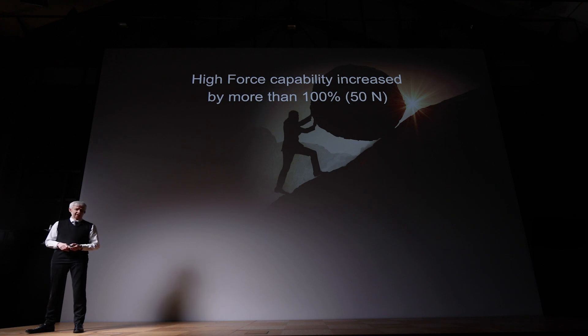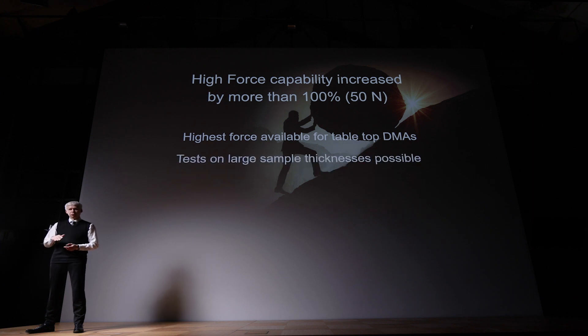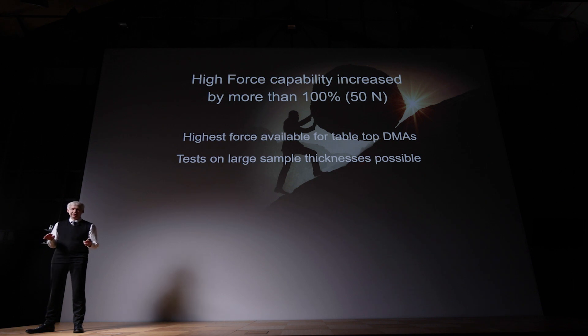We improved the high force capability by more than 100%, up to 50 Newton. 50 Newton is the highest force currently available for conventional tabletop DMAs. Why is this important? When you want to measure a large sample, you don't have to grind it down or modify your material. You can measure your material as it is — you have enough force available to bend it and get a reasonable strain out of it.